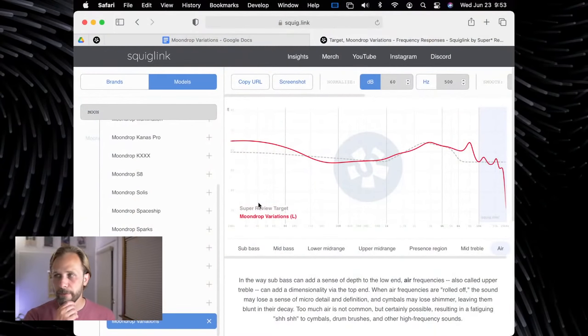Someone just joined and is asking what they missed and how it sounds — so this is not a review, just a first look unboxing. For the interested, this is the frequency response of the Moondrop Variations and how it compares to my target response. Looks pretty good. Kind of getting anxious to listen to it.